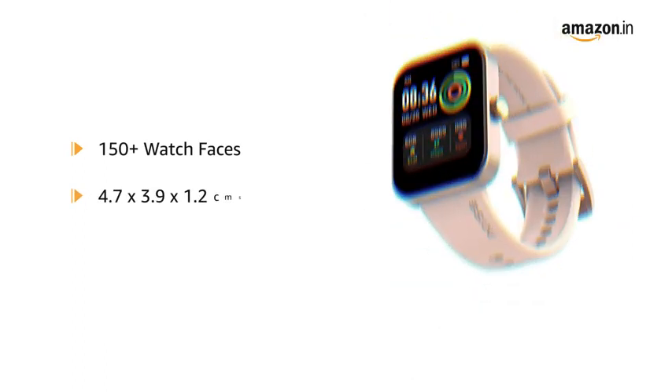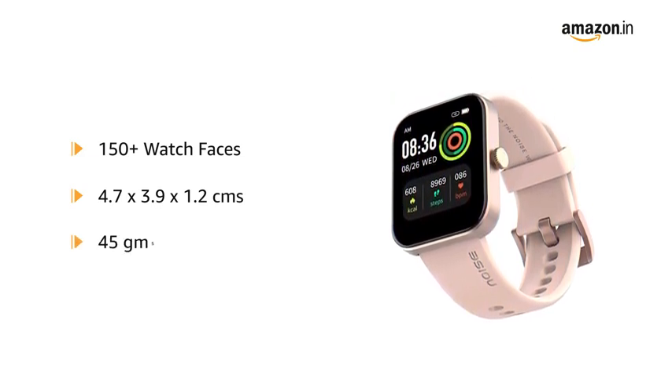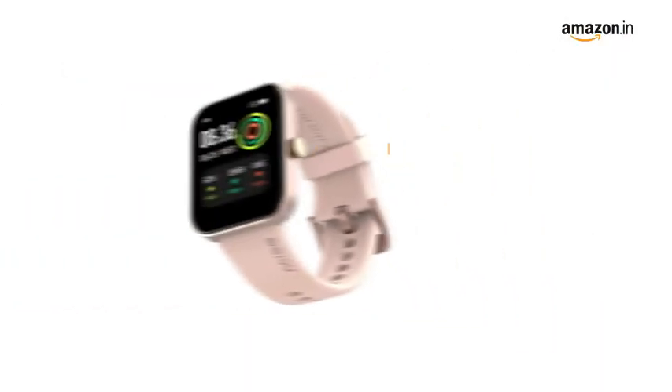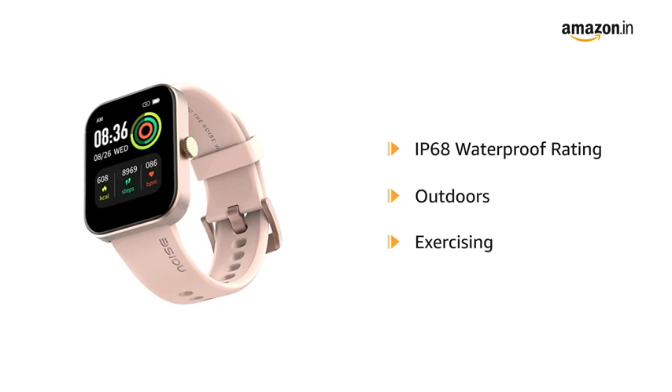It comes in a size of 4.7 by 3.9 by 1.2 centimeters and weighs 45 grams. The IP68 waterproof rating makes it durable for outdoors and exercising.